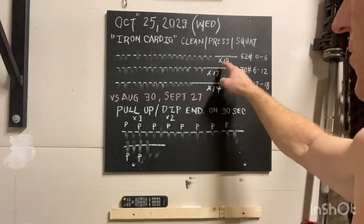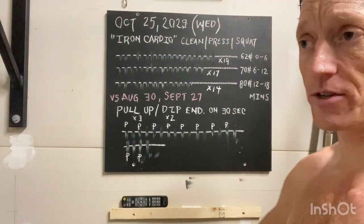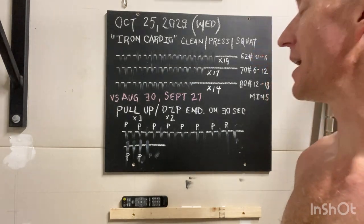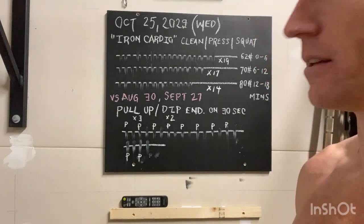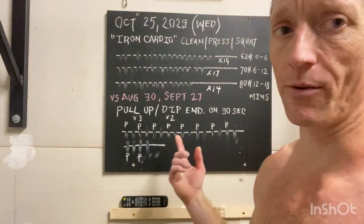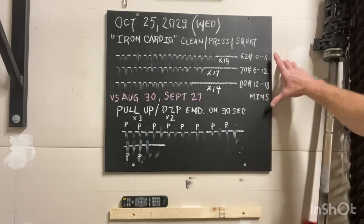The whole mindset behind Iron Cardio is it's not a redline effort. I bet you we could have doubled these numbers if I just went all full out. So this is a keep-an-eye-on-a-target-heart-rate effort. I'm going with 155, as I explained in the channel yesterday on a comment thread — kind of the logic behind where I got 155.